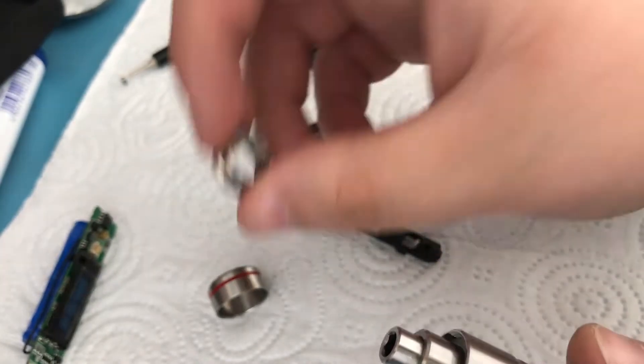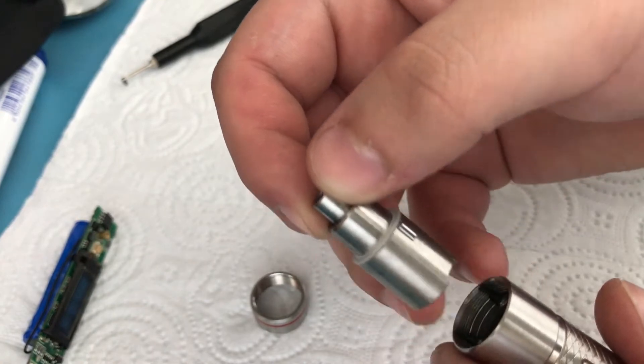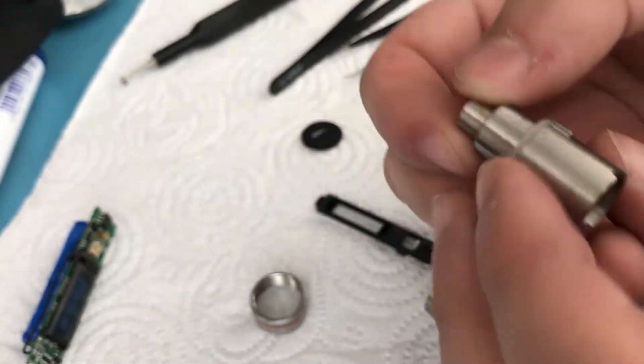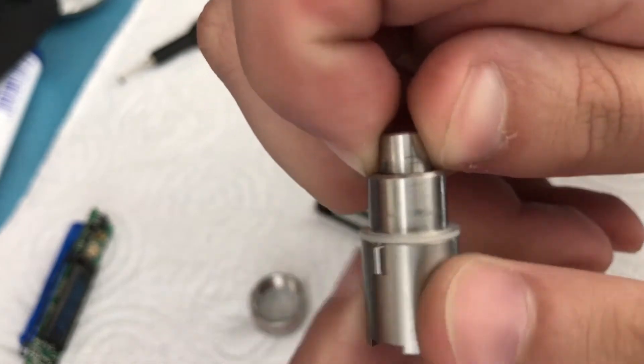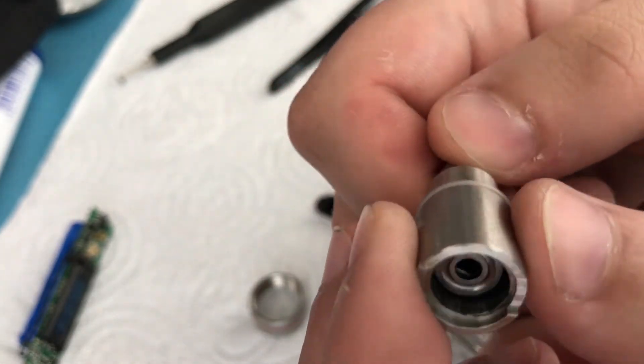There we go. This piece we removed is basically a threaded nut that you grip using those holes. And here is a piece that we can now remove — it only rotates a limited amount because it has a bearing inside that's designed to do that.